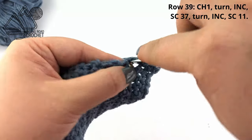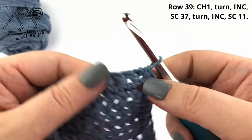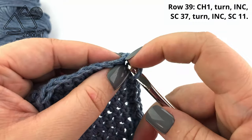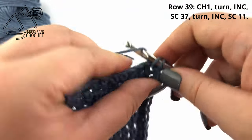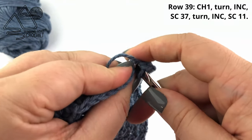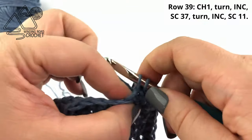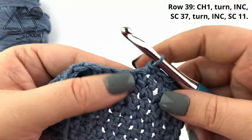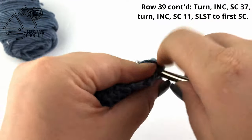Continue working a single crochet into the side of each row all the way down. When you reach your next corner, turn your work and work into the opposite side of the starting chain. Into that very first starting chain, work two single crochets, then single crochet into the opposite side of that chain for the next 11 chains. Once we reach the next corner, turn your work and work two single crochet into the side of the first row.